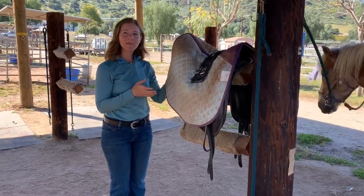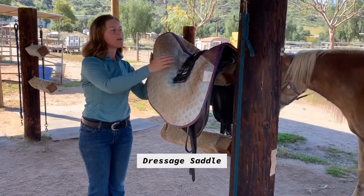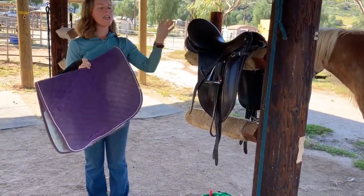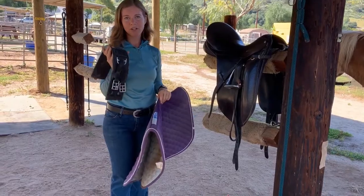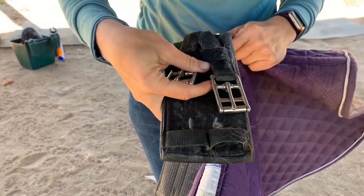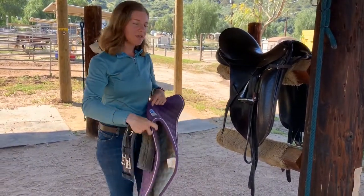The next type of saddle we're going to talk about is the dressage saddle. When you're bringing your equipment out you want to make sure that you have your girth, your saddle pad, and your saddle. The girth will be marked with a certain number — this one is number 16 — and it will be on the lesson chart. We also have charts in the tack room that show the saddle and the girth that goes with it, in case you need to double-check.